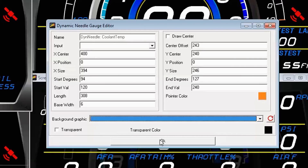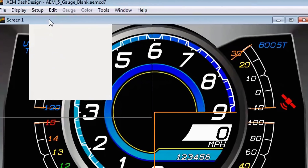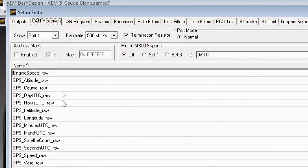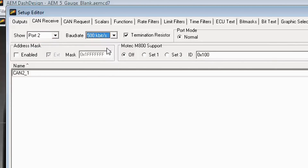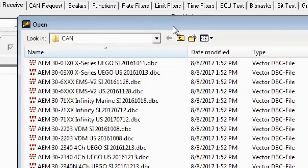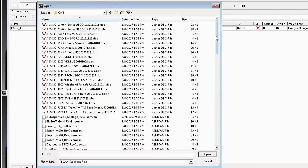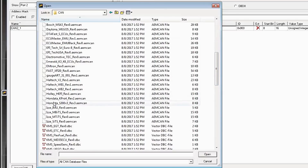In order to get this linked up with the correct channel, we need to import the CAN data for the Hondata ECU, and these channels will automatically get linked up. To set up the CAN data, go to Setup, Display, CAN Receive. Port one is for AEMnet devices — in this case the car has a VDM on it, so we're getting our GPS data from the VDM for lap timing. We need to configure port two: set the baud rate to 500 and turn the terminating resistor on. The rest of the settings can be left as they are. Go down to Import CAN. In the dash design directory, go to the CAN folder and navigate down to the Hondata file, S300v3.